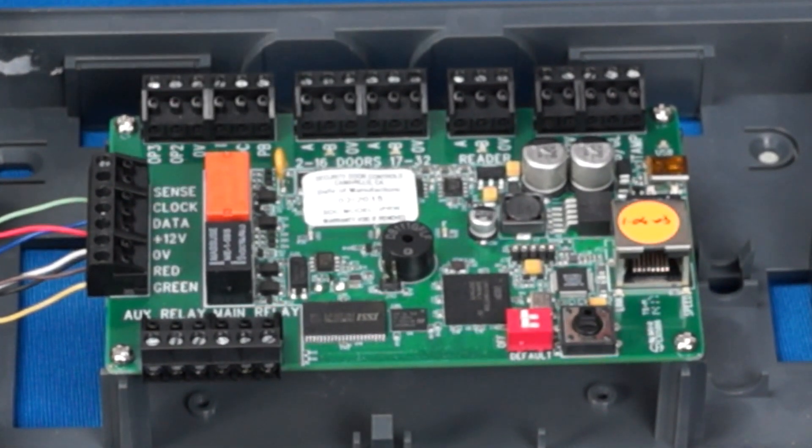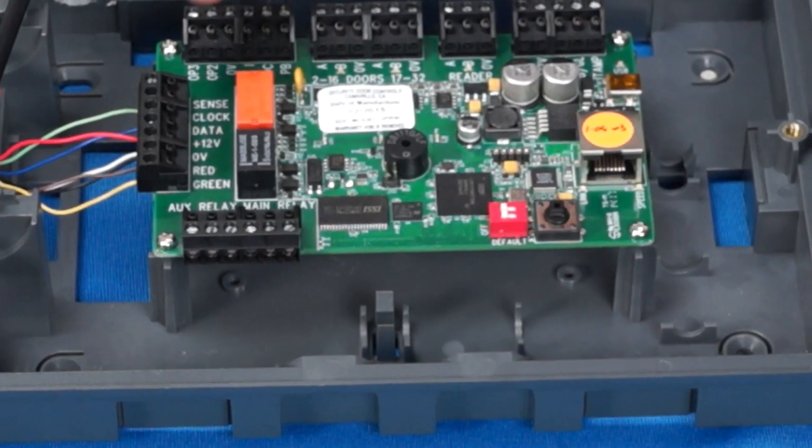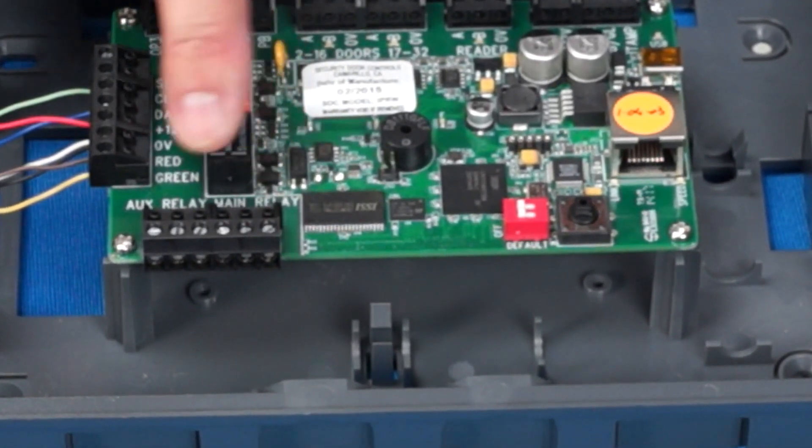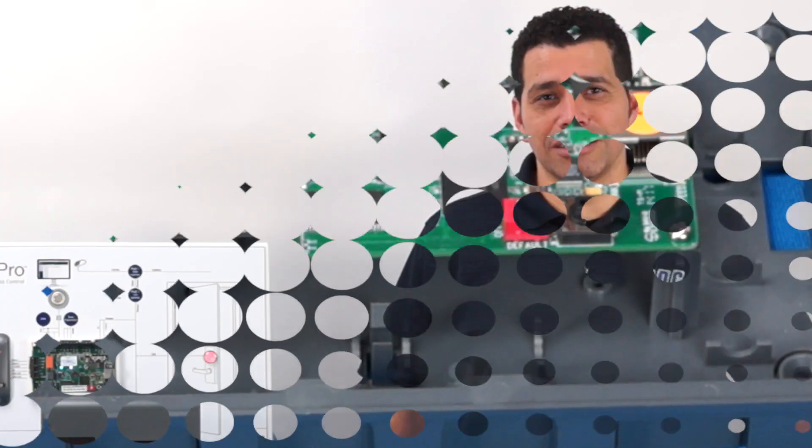Your locking device will be controlled by the lock relay, whose terminals are designated main relay. The main relay is a 5-amp single-pole double-throw relay with common, normally open, and normally closed terminals. Refer to the installation manual for examples on how to wire a fail-safe or fail-secure lock.